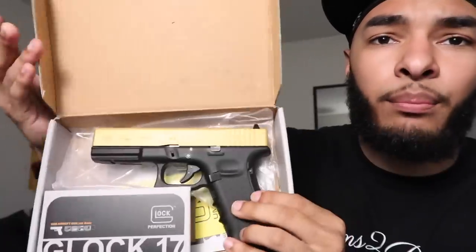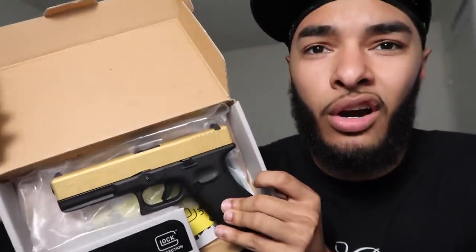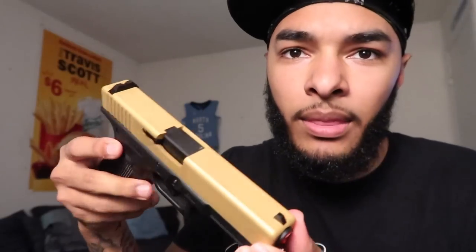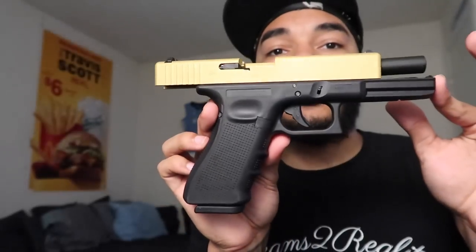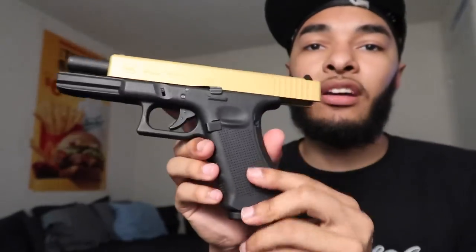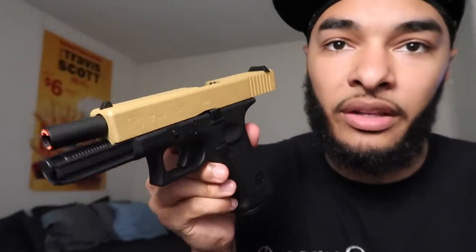Look at that thing — solid gold! It kind of looked like honey mustard on the screen, but in person it looks more golden. I don't got no ring light or studio lighting in my room, so that's why it kind of looked like Burger King honey mustard. But there it go — it's just like the other Glock 17 I have, airsoft, but it obviously has a gold cerakoted slide.